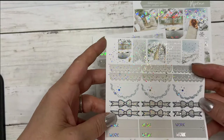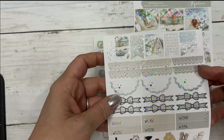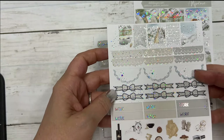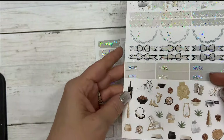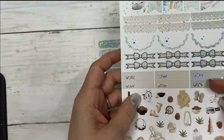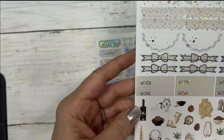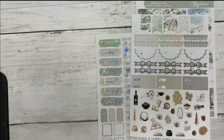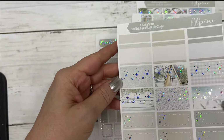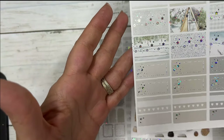Then you have your flags for your weekend banner, your scallop headers, scallop half circles, bow headers, work labels, and deco. I love that wolf — it's very pretty, the artist did a wonderful job. And your half boxes, quarter boxes, habit trackers, and fancy labels.